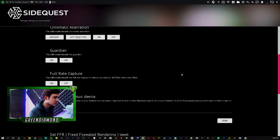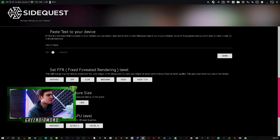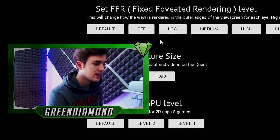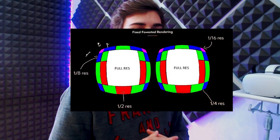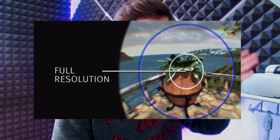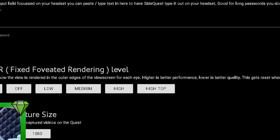Not all settings work the same way. Fixed Foveated Rendering, for example, requires a full reboot of the device. This setting changes how the view is rendered on the outer edges of the screen for each eye — higher means better performance and more frame rate, while lower means better quality. At the highest level, performance was smoother but you could see faint faded lines on the outer edges, as the Quest 2 pushes power into the middle of the lenses. At the lower setting, the outer edges were much more clear, though for bigger games the performance may suffer.